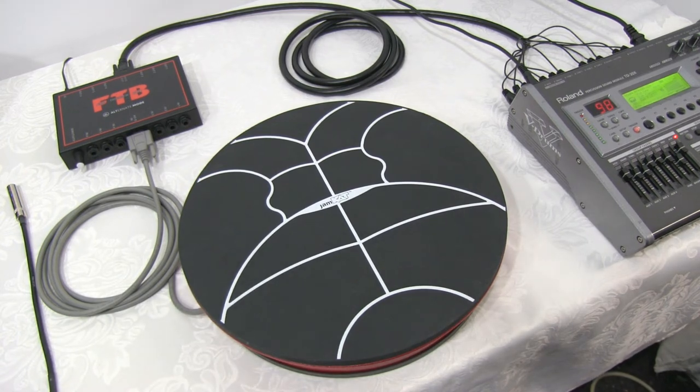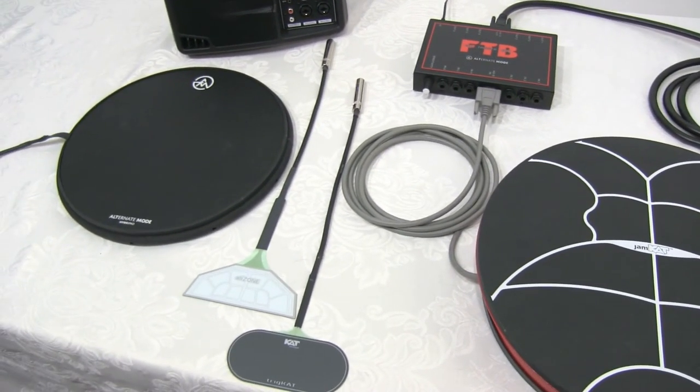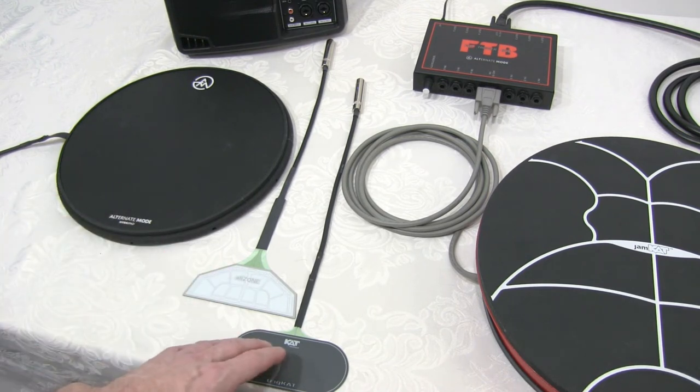In addition to the HD-15 connector, you also have six quarter-inch stereo inputs, which can be used with Alternate Mode's Hyper Pad or Hyper Head, Alt Zone, Cat Percussion's Trig Cat, as well as Aquarian's On Head and In Head. All the inputs can be used at the same time for a total of 24 inputs.